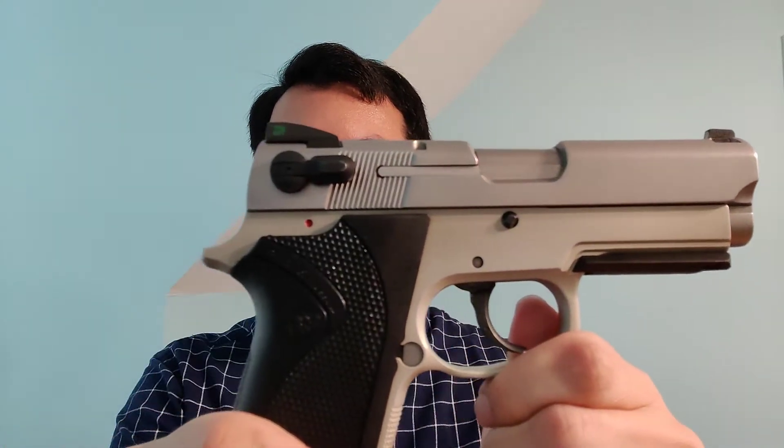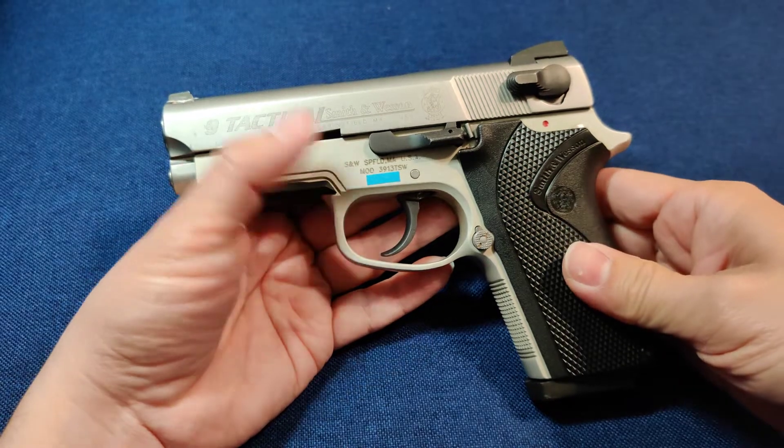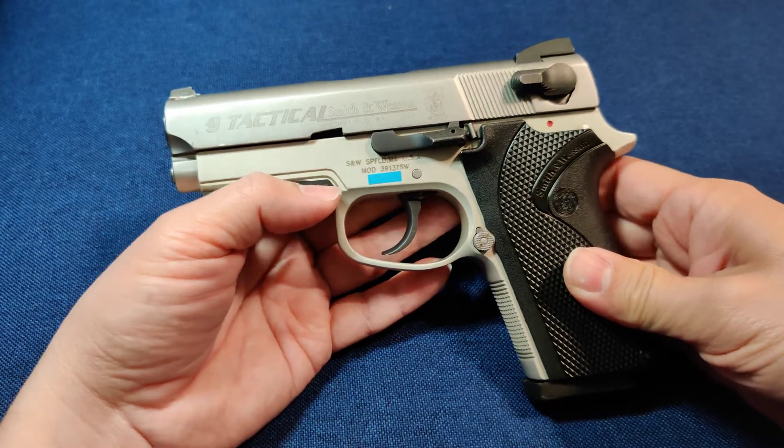I just wanted to take a few minutes today to show you this pistol — a not-yet-forgotten weapon. This is a Smith & Wesson 3913. It's a small 9mm DA/SA concealable pistol. This isn't really intended to be a full review; I just want to talk about some things that I find noteworthy.